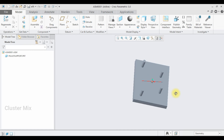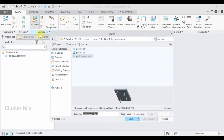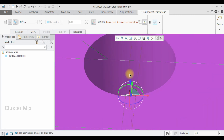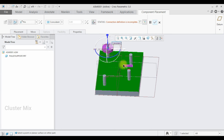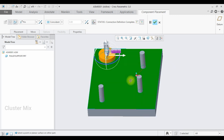Now I'm going to assemble the pulleys. Select Assemble and import Pulley 1 first. Make sure that it is a pin mechanism, which is a rotary mechanism. Select this axis and this axis and make them a coincident constraint. Now select this face and the bottom face and make a coincident relation. Now my pulley is fully constrained — give a checkmark.